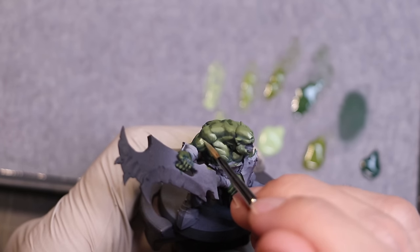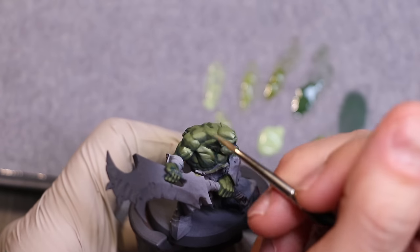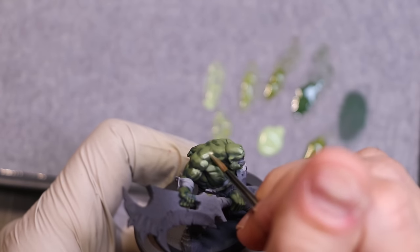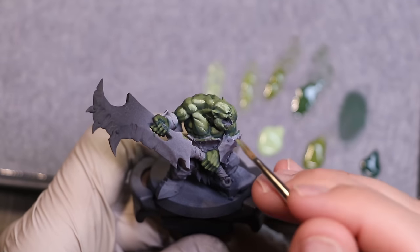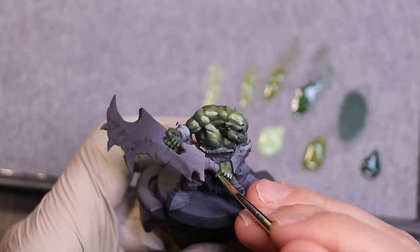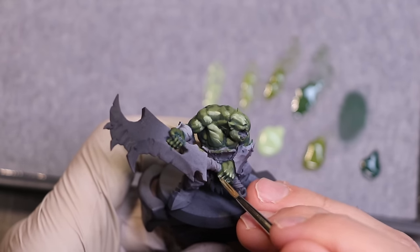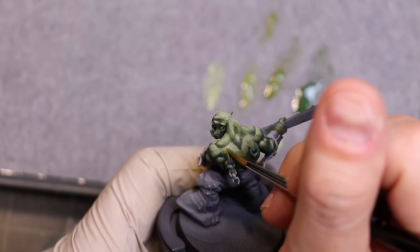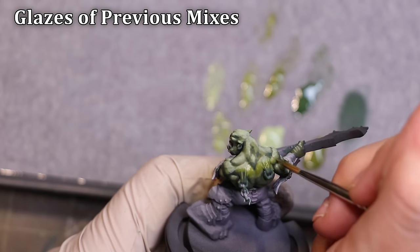Don't worry about seeing these layer lines with the initial work you're doing — that's going to happen. All I'm doing at this point is just laying down these layers, just shingles on a roof, covering a little less every time. As I work my way around the figure, hitting things like the knuckles, you might ask where we put those highlights. As I've said in previous videos, we're putting it on the tops and the sticky-outy bits — the upward-facing stuff and anything that sticks out, like his knuckles.